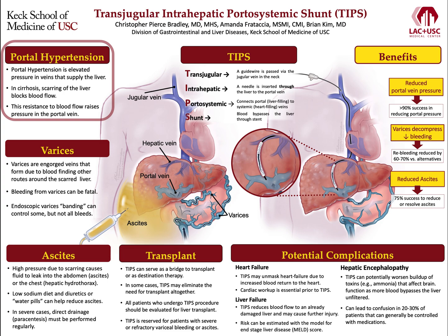In cirrhosis, scarring and fibrosis blocks blood flow through the liver that normally flows easily back to the heart. This resistance to flow causes pressure to build in the portal vein and causes multiple problems.